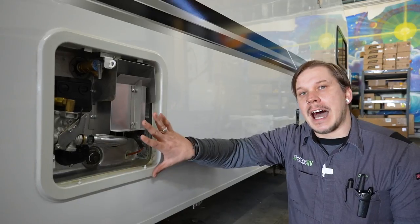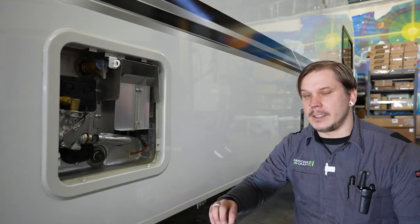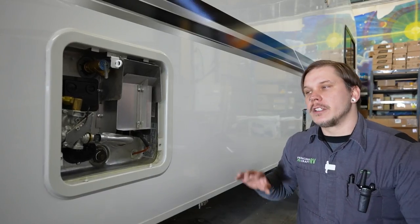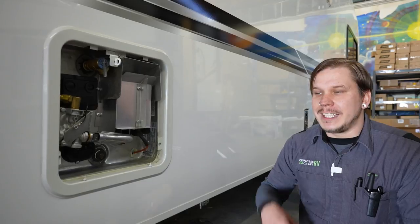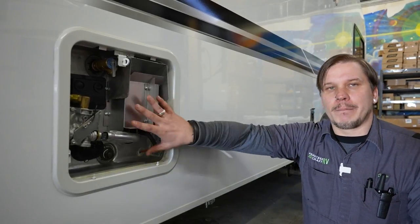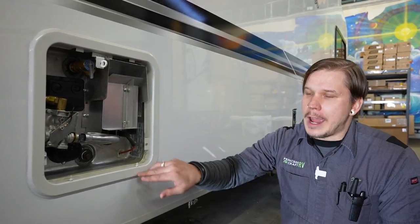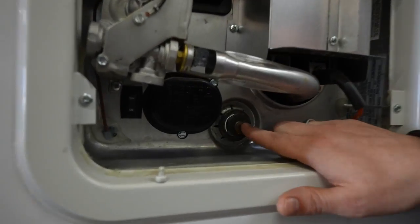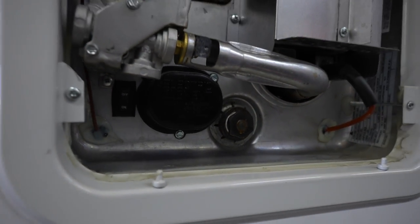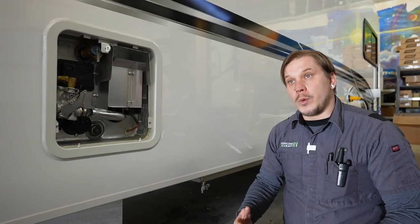To drain the water heater, first depressurize it. Cut the overall inflow of water — flip the water pump switch or turn off the city water valve. Then go to the nearest hot and cold water fixture, open the hot side, and you may see a little steam or water as you depressurize. Once done, use a one and one-sixteenth inch socket with extension to back out the drain plug, evacuating the remaining five and a half to six gallons from the heater.